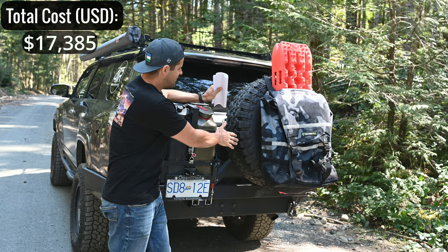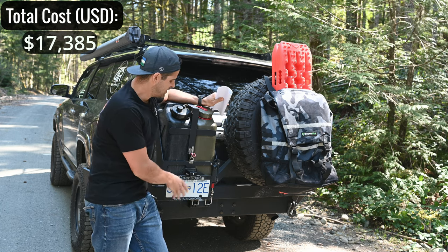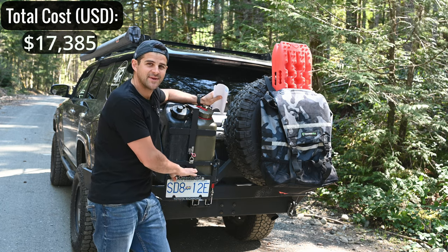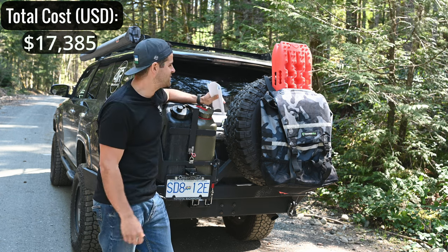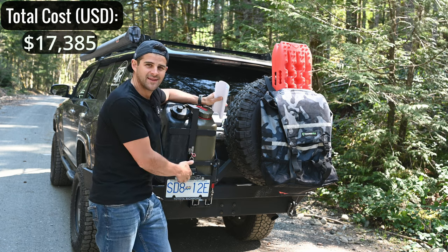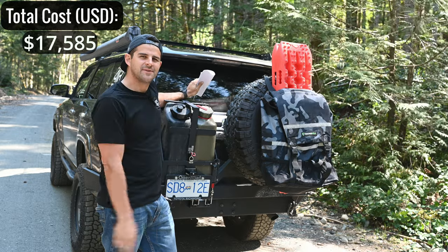When you put a steel bumper on the back of your fifth gen 4Runner, you cover up the reverse camera and license plate. You need to remount the license plate in a new location with a light to keep it legal, and relocate the camera if you want to see what's behind you. The relocation kit for the camera and license plate came to about $200.